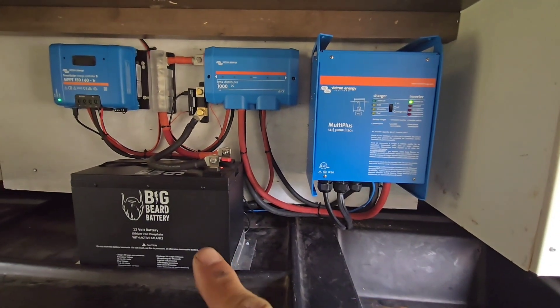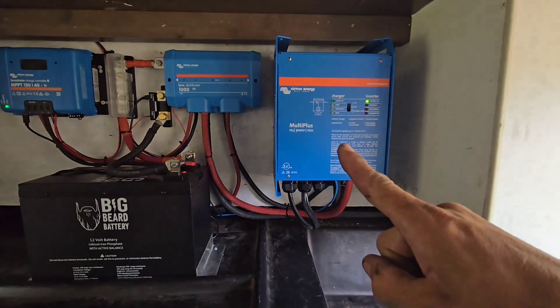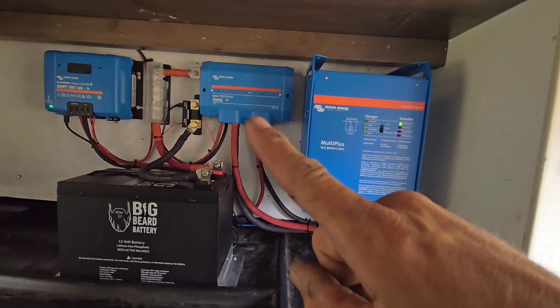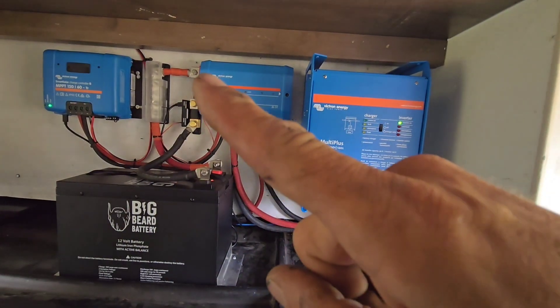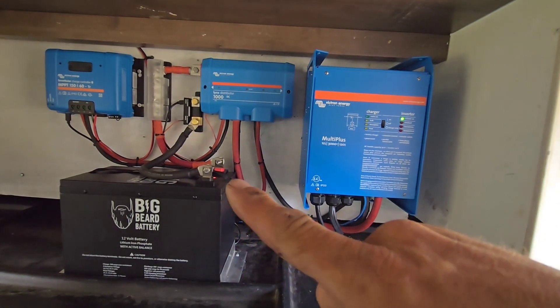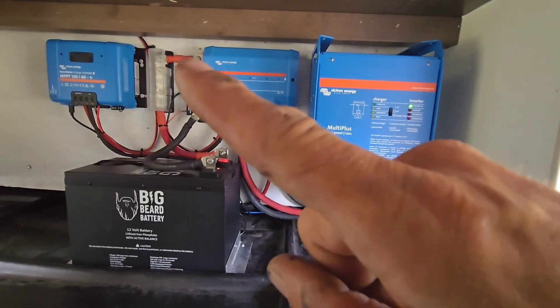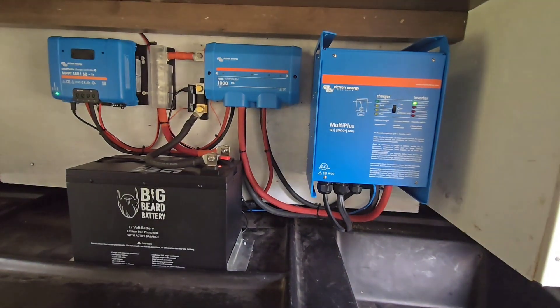We put in a single 300 amp hour Big Beard battery and a 3000 kVA inverter charger. Like always, we still got the Lynx distributor. What is a little different is we cut the cutoff switch on this one — it has a power button on it, so the cutoff switch is somewhat redundant. In a budget-friendly system, we're going to shave anything that's not absolutely necessary.